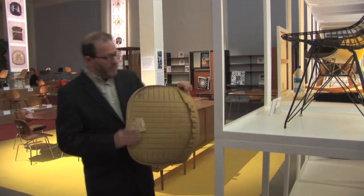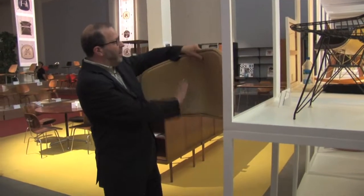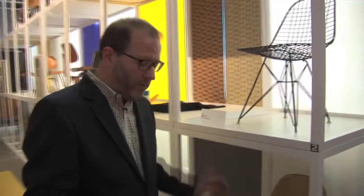Starting in 1957 they specified that the pads have the same premium naugahyde on the top as on the bottom. This example was made in California. Everything in this exhibition, except for one piece which was made in Germany, was made in California or in Michigan.